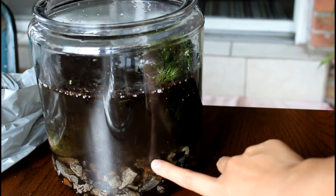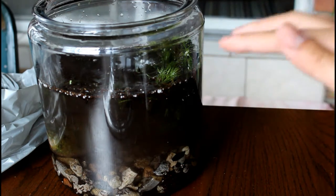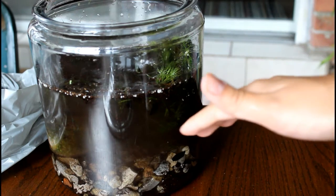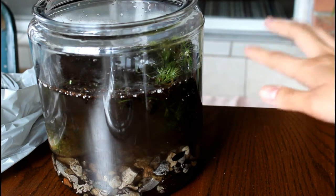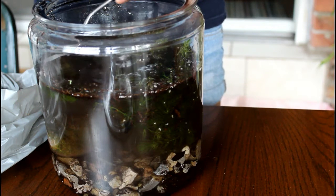I'm going to see if I can let the water settle down before I put in the snail, because I don't want my snail to get lost in its own home. So I'm going to be doing that right now.